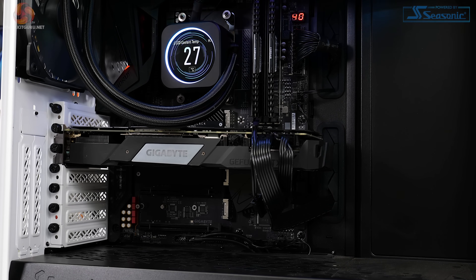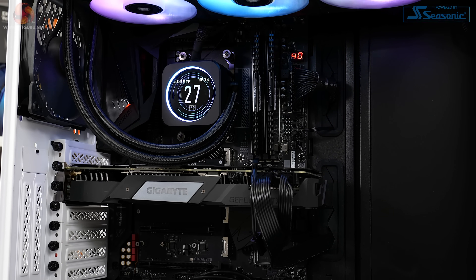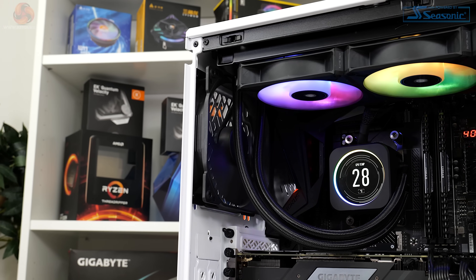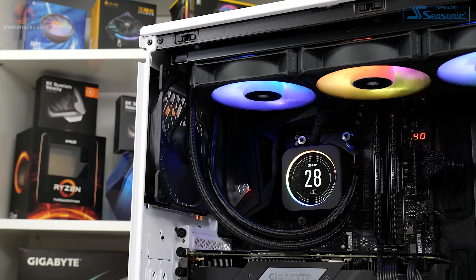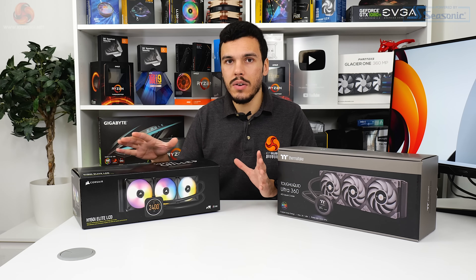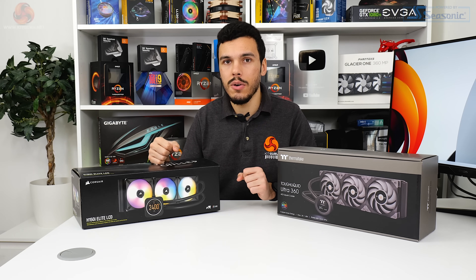Resolution is 480 by 480 natively with a 30Hz refresh rate. Brightness is rated up to 600 nits, which is actually very solid indeed. Corsair rounds the glossy display with an LED ring that is also controllable through iCUE. In fact, the entire cooler and all of its hardware features excellent control through Corsair's vast iCUE ecosystem.